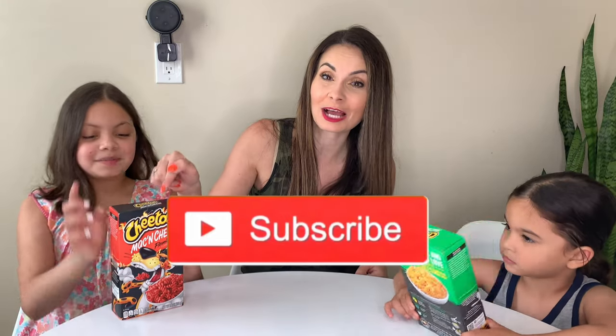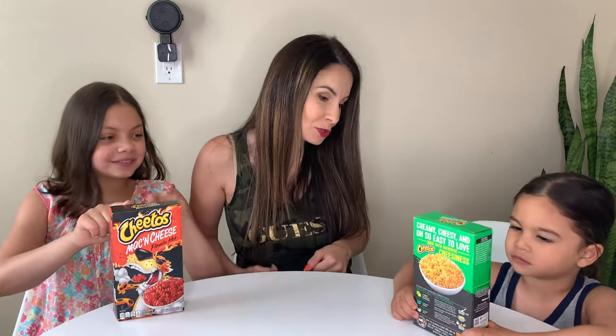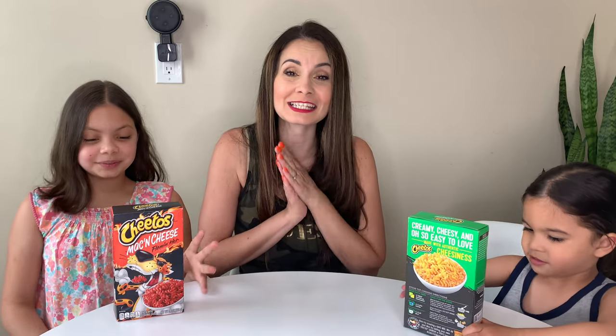I'm really excited. I want to try the spicy one. I'm excited for that. Which one do you want to try, Luchi? He thinks it's regular — it's Jalapeño! If you want to see us eat this mac and cheese, keep watching.